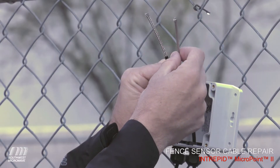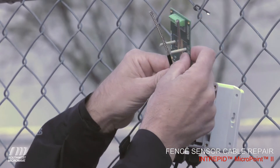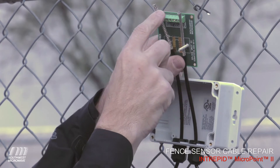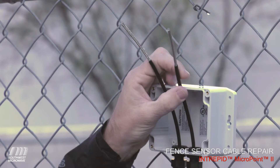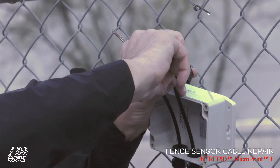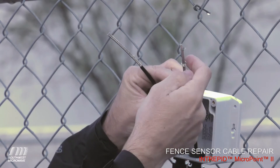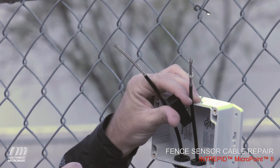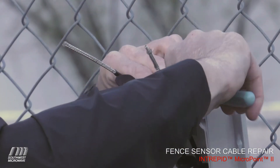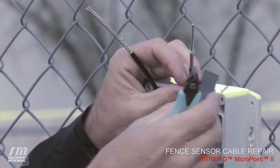The next step, once we've got the outer jacket removed, is to trim back the braid. The circuit card will lay like this — the sensor cables' braids are going to land on these two copper conductors. The easiest way to measure is by using the terminal block. We push it on, loosen the braid a little, and push it down — this creates a nice little ridge. With flush-side cutters, you can come in and trim off that ridge, and all the excess braid comes off, giving you the perfect length of braid that the terminal block is going to land on.